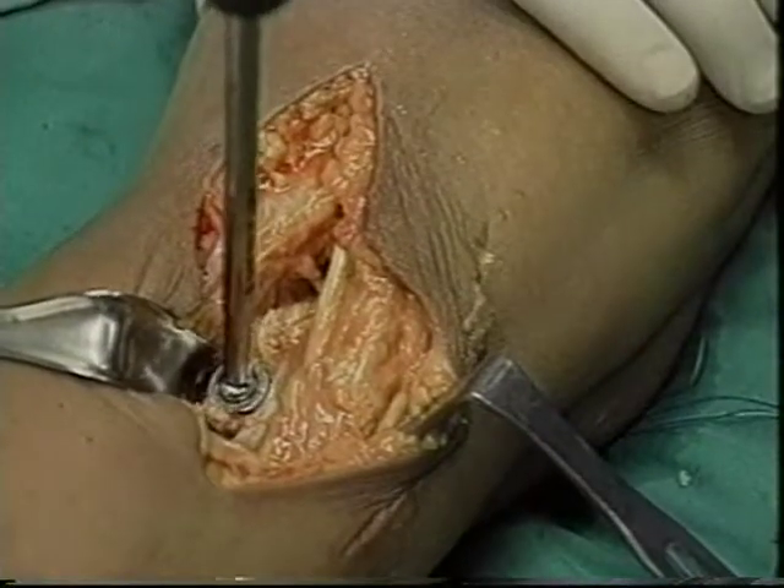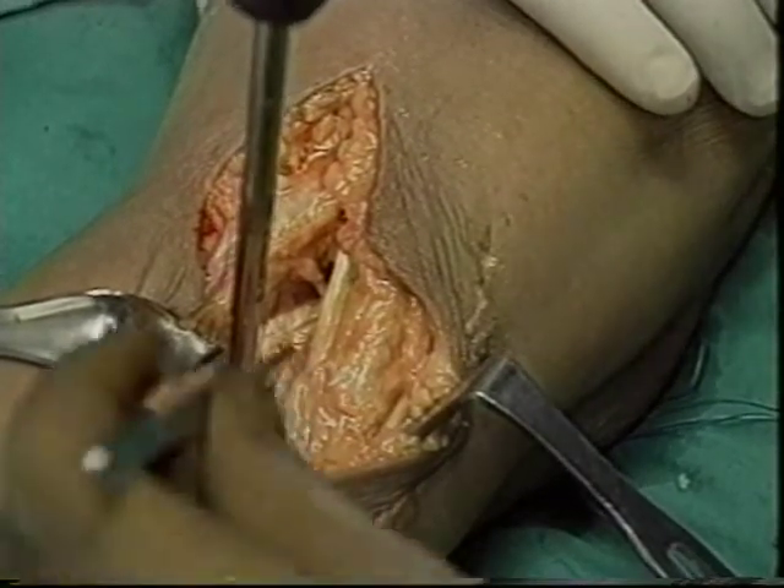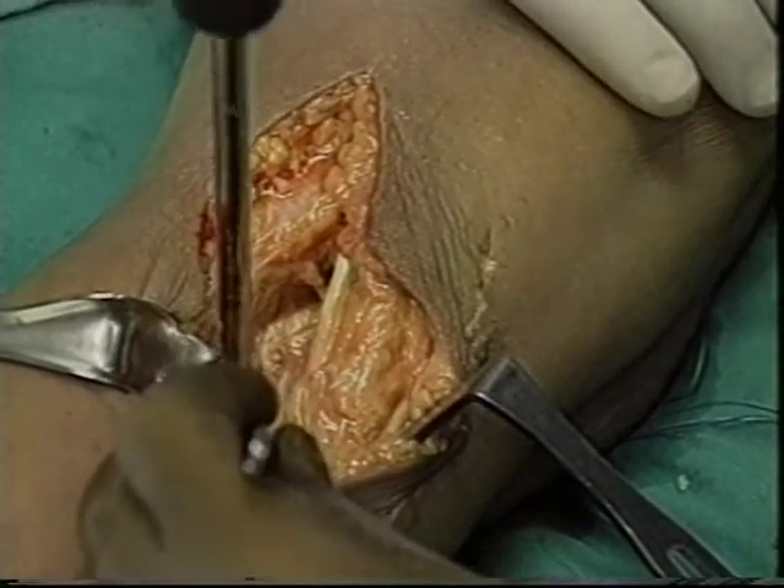With the graft bone plug fixed in its anatomic position on the tibia, the graft can be tensioned from the front on the femoral side.